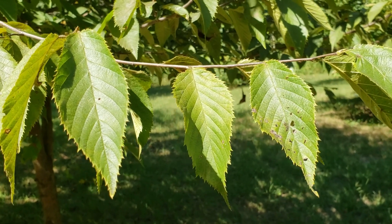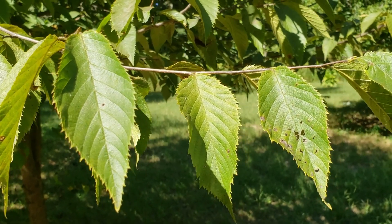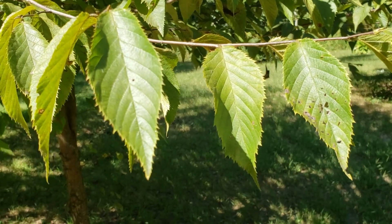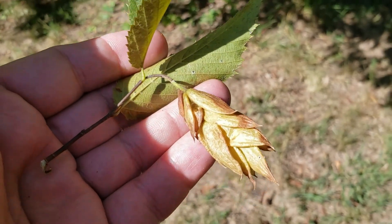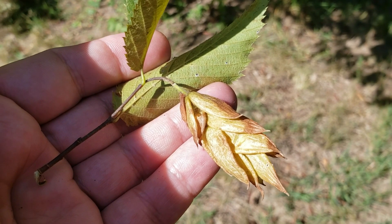This species is closely related to American hornbeam, also called blue beech, water beech, or muscle wood. However, this species does have a slightly different fruit than the blue beech. If we take a look at this, we can see where it gets its name — this actually does look like a hop fruit, and so thus the name hop hornbeam.